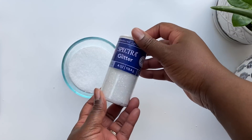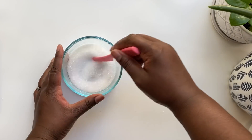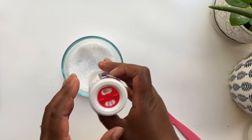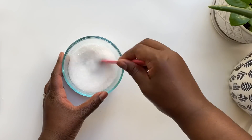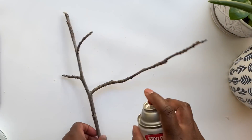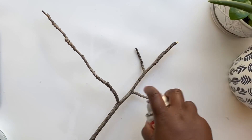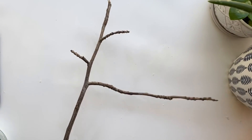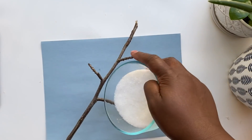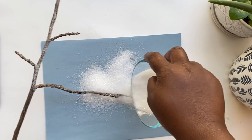For the next DIY, I'm using up more of that Epsom salt by mixing in some white fine glitter — this adds extra sparkle but you could totally do it with just Epsom salt. I'll take some spray adhesive and coat some sticks I found in my backyard, then gently shake the glitter and Epsom salt mixture all over the branches to give them a snowy feeling.